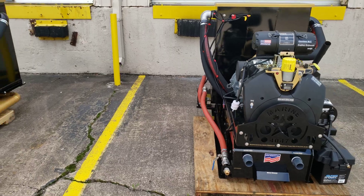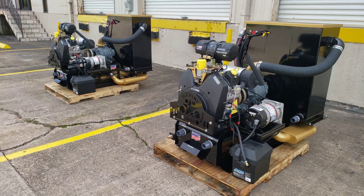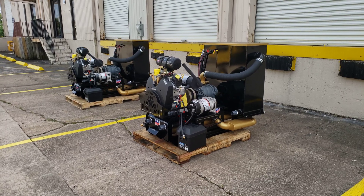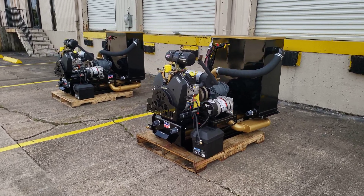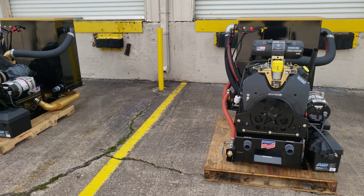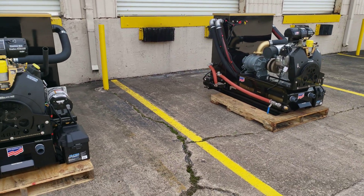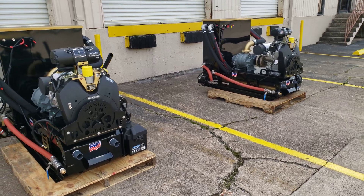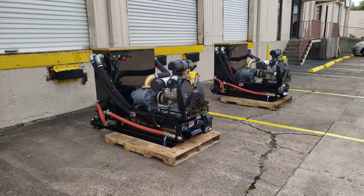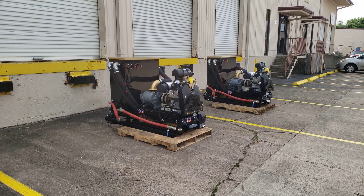Again, this has been Ben with Amtac Equipment. I wanted to bring you two new machines using a Marine 4047 frame — it's a Marine 4047 extractor with pump out system. We're going to be installing these two machines today and hopefully take them to a job site to do a water extraction. I'll be happy to do a video showing the power of these machines in action. Thank you very much for your time. Looking forward to bringing you more designer truck models in the future. Ben with Amtac Equipment, signing off from Houston.